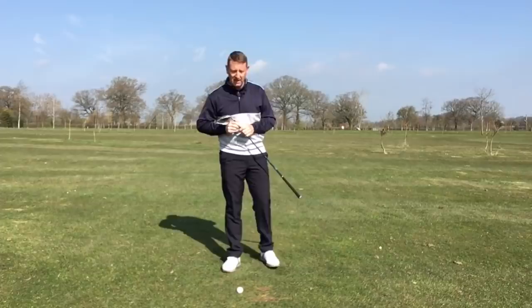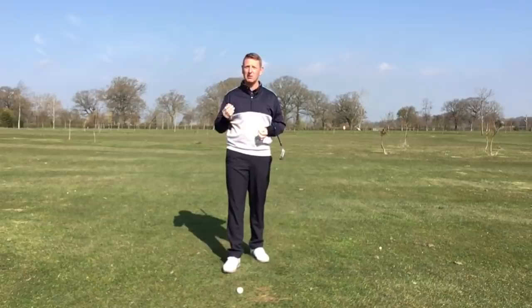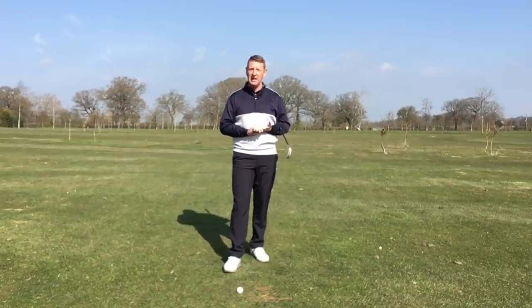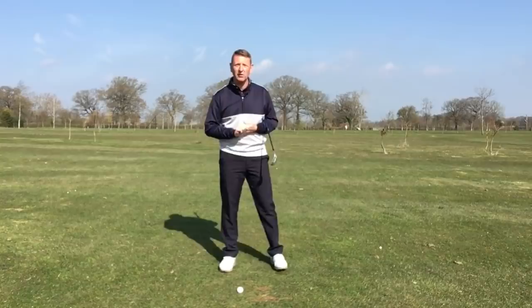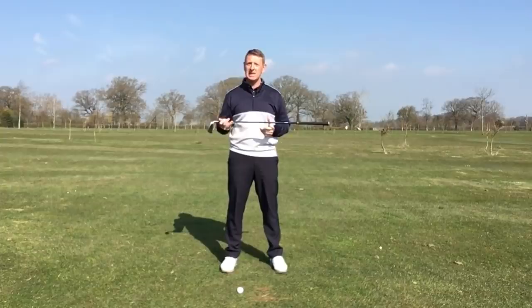I've just done it once and I can already feel it in my lower back. So if you're trying the X-factor and you've got issues with your back, I would almost definitely stop right now, because you're going to injure yourself. What's more important — playing golf for a long period of time, or stopping and trying to gain a few extra yards? So I desperately wouldn't be trying to do the X-factor.